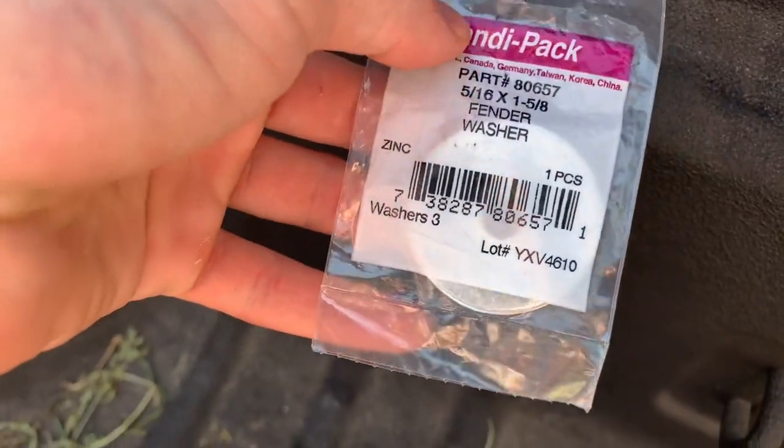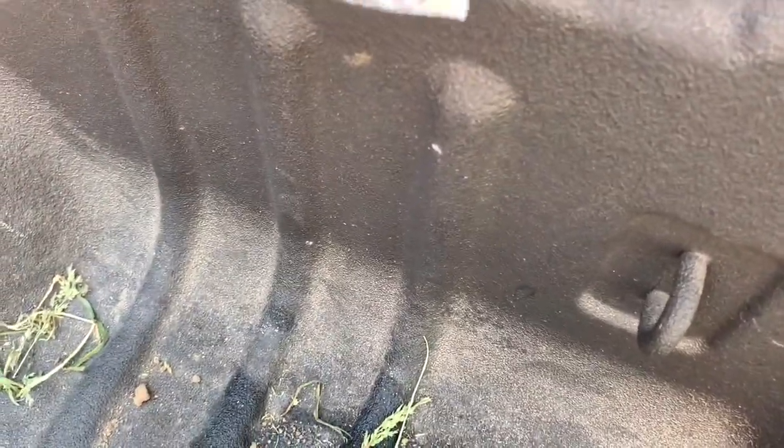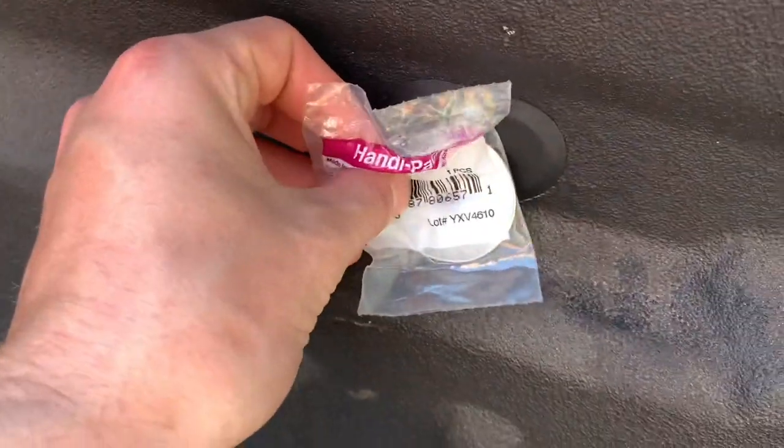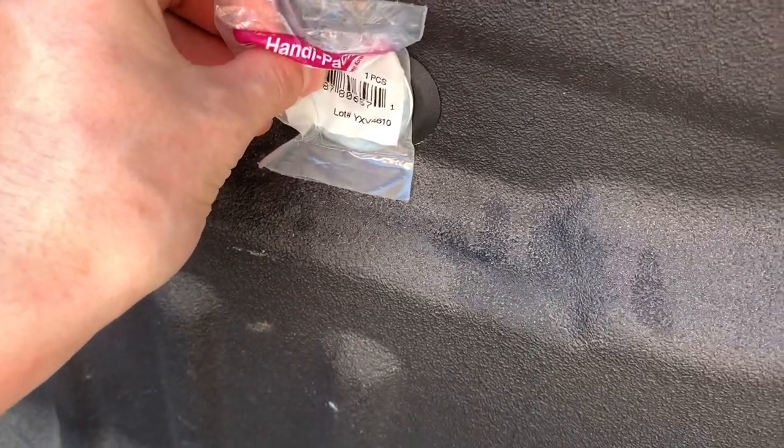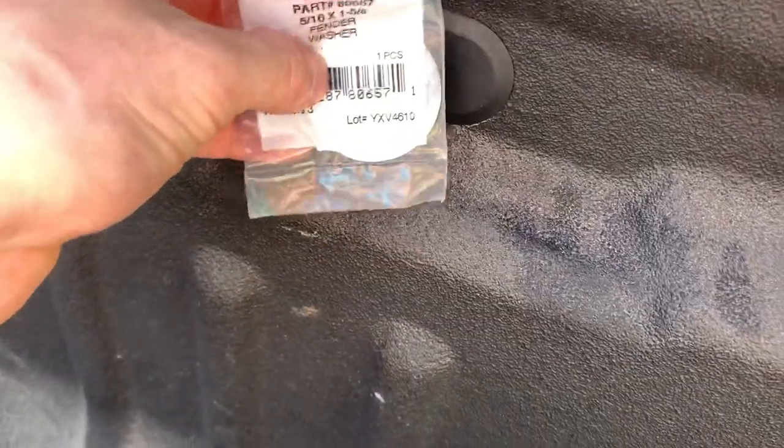You're going to put those in here, and the size of this washer is actually kind of important. You'll notice that when I put this in, these washers are just big enough that they slide in — you put them on one side to slide in — but when you center them it holds tight and won't fall out.